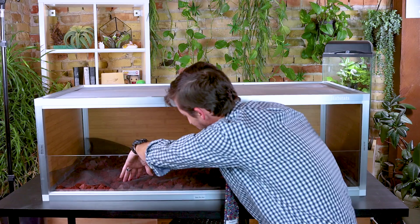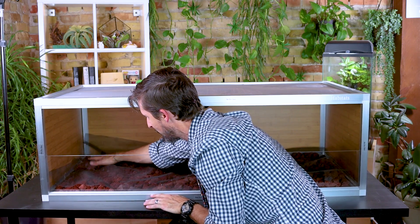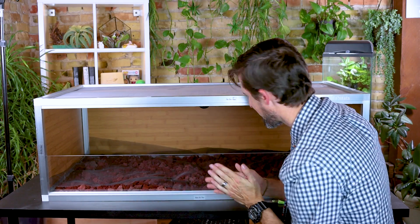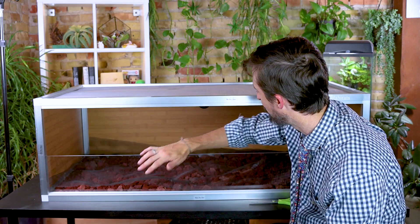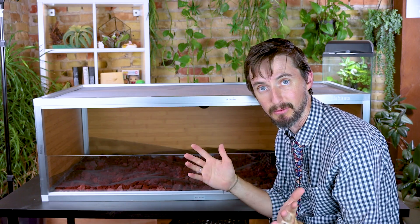This would be a lot easier to do without the doors. The way these Zen Habitats go together, once the screen lid is on it's on, so I have to do everything through the front. If it's a little bit big that's okay — you just don't want it too small. Now I'm going to experiment with a new substrate. This was actually recommended by Reptiphiles in their article on blue tongue skink substrates: topsoil and play sand. The topsoil I chose is one I used for years during my master's for burying beetles — it's organic and doesn't have anything harmful in it.